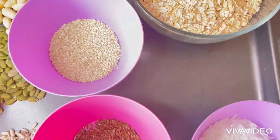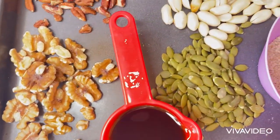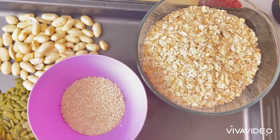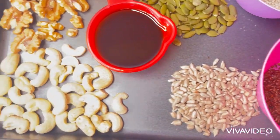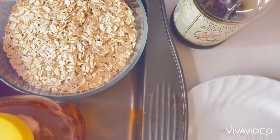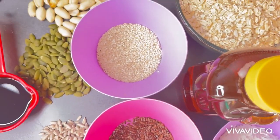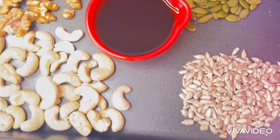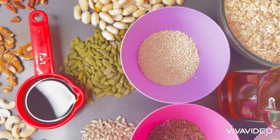I have pumpkin seeds, peanuts, oatmeal, mustard seed, flaxseed, cashew, avocado oil, and shredded coconut. This is a very good snack, and if you are giving it to kids to take to school, don't add peanuts.